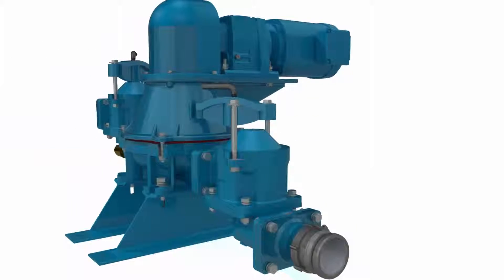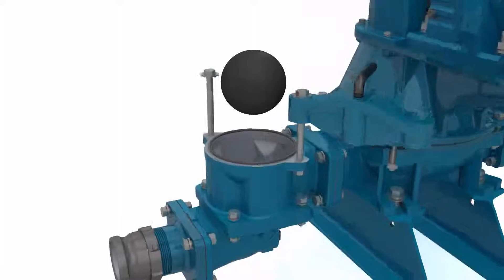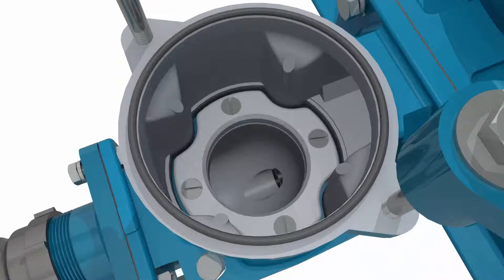Waste Corps' quick release technology permits access to the ball valve and internals within seconds, to remove large debris or for general inspections.